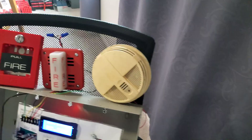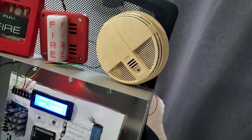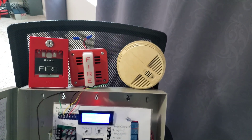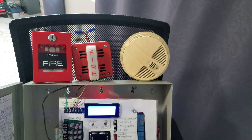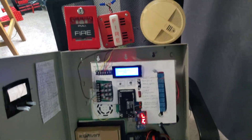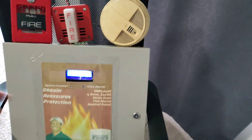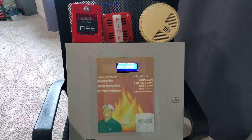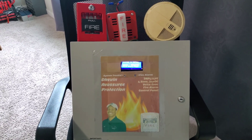It took a while but it worked. The sounder will stay on until the detector resets and clears. Hope you guys enjoy the little demo of my homemade panel. This has been your boy Black Lightning 4547 - take care and have a good one.